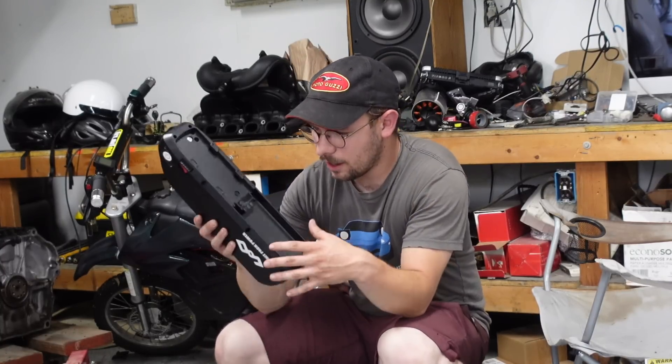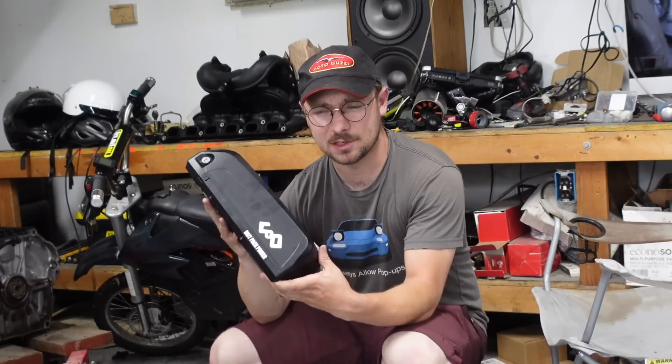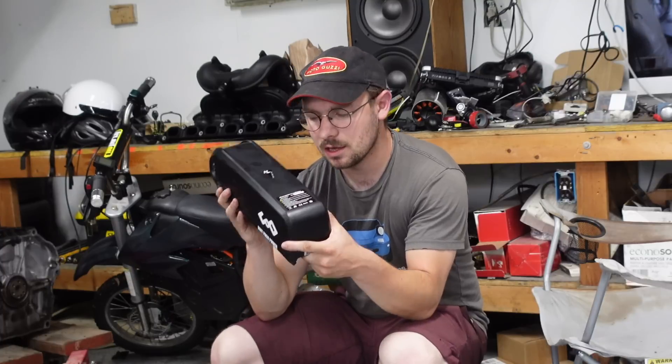I was out riding my Razor electric dirt bike the other day and the battery died — not like it ran out of charge, I mean the BMS gave up the ghost. The battery is now kaput, and instead of spending a thousand dollars on a new battery, I had this commodity battery off Amazon sitting around, and I'm curious how much I can get out of it.